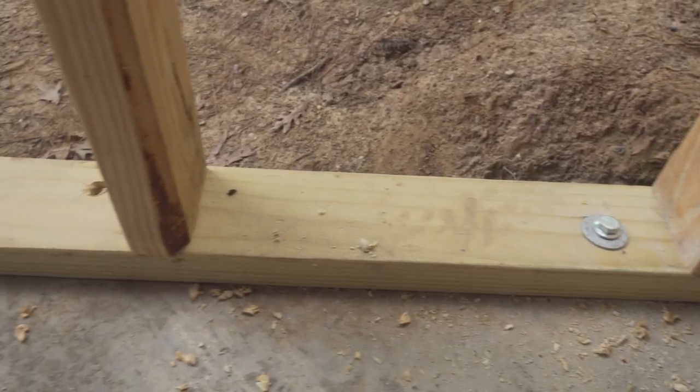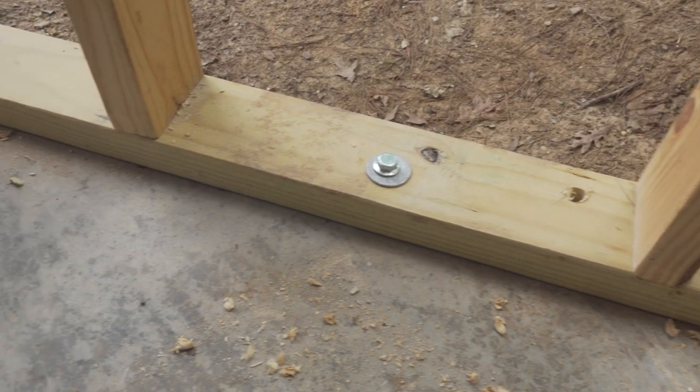We've been working down here in our little walkout basement underneath our house and we've just about got all these walls secured in place. We just finished anchoring them down to the concrete. I still need to secure them up to the joist in a couple spots, but after that we should be able to put the sheathing on. I'm just going to try to get that wrapped up and then we can get the sheathing on — hopefully we can get it all on there today.